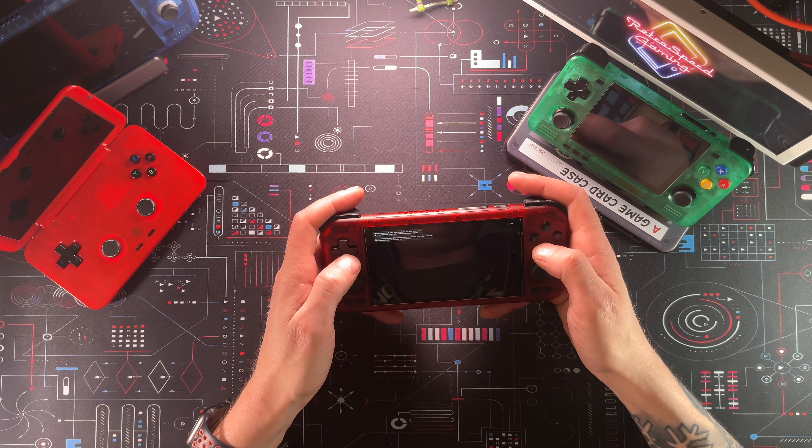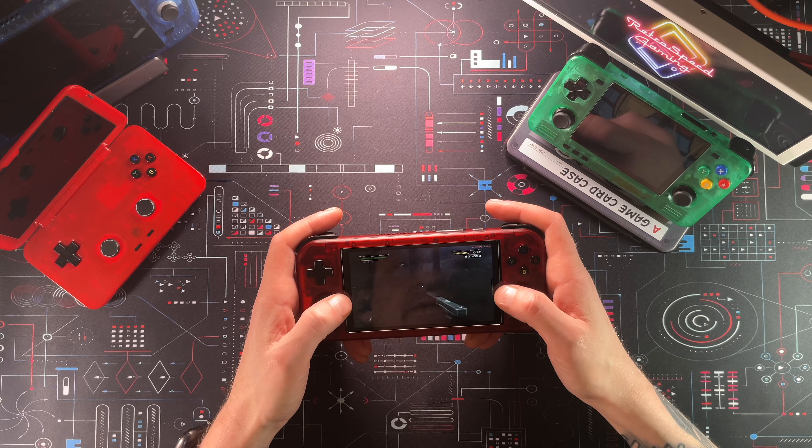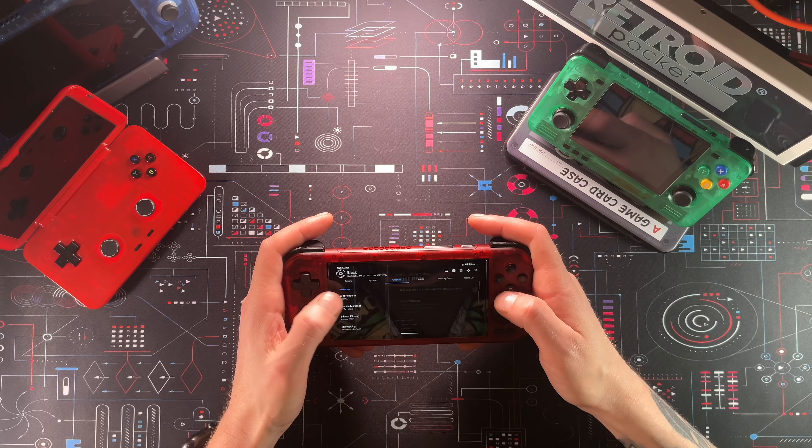It looks like AetherSX2 updated itself on its own — I had automatic updates turned off. Why did it do that? So here we are playing Black in AetherSX2 at two times resolution.